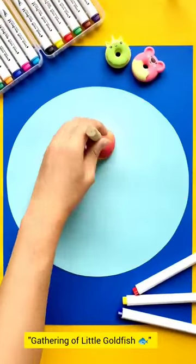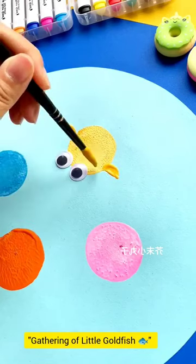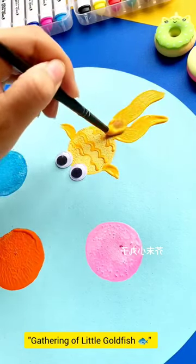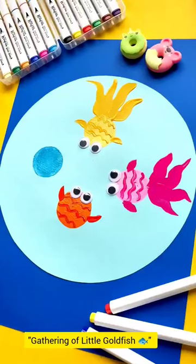Let's make a beautiful gathering of little goldfish painting. Use a quick blue wash for the water background. Draw a simple oval shape for the fish bodies in orange. Add tiny dots for the eyes and small lines for fins.